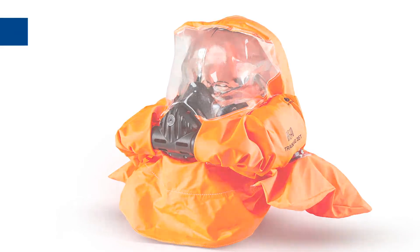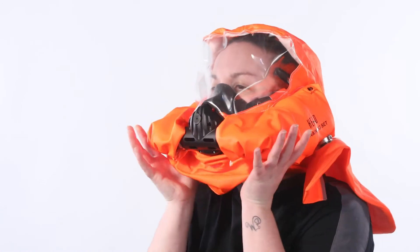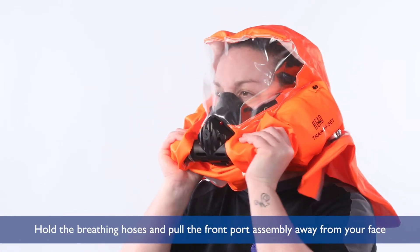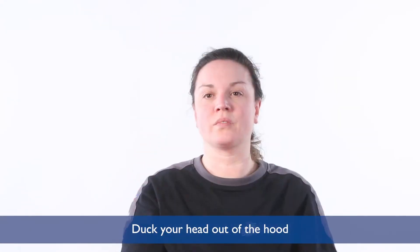To doff the head, place thumbs inside the neck seal. Hold the breathing hoses and pull the front port assembly away from your face. Duck your head out of the hood.